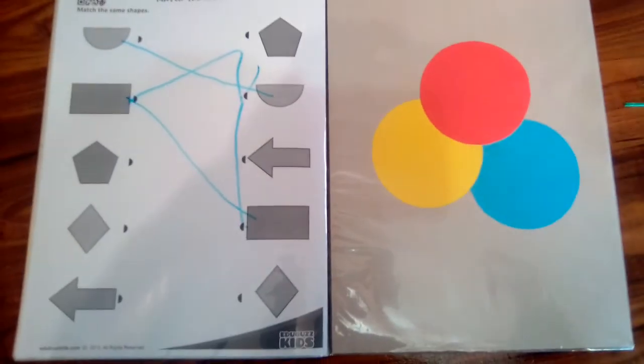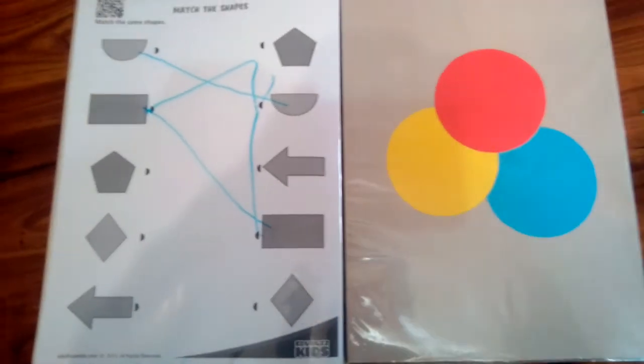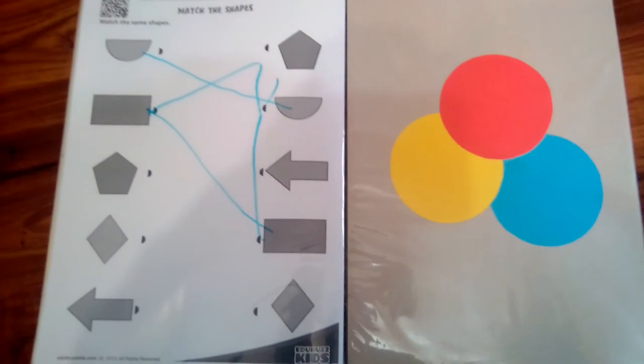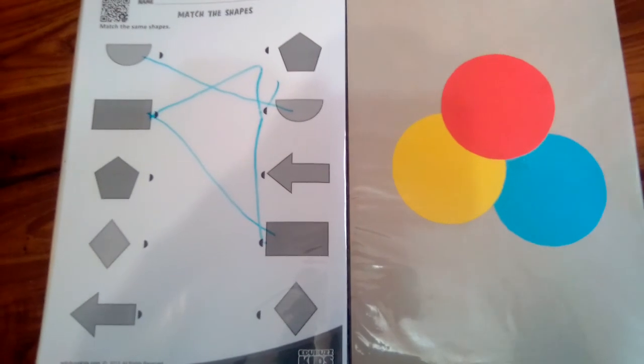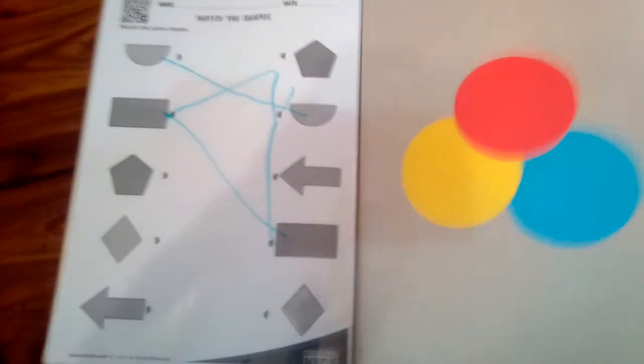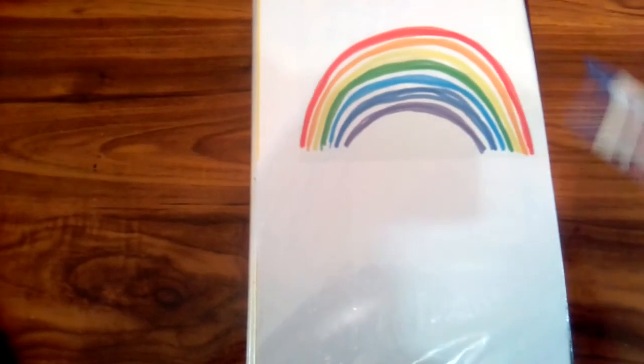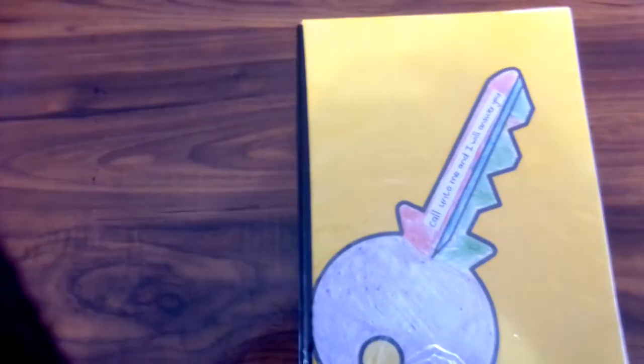On this side we're still doing primary colors. We've done a lesson on colors, so I want him to know primary colors, then secondary, then tertiary. When we do art, we can mix colors and he must know what we're talking about. Then over here he can draw his own rainbow. So yes, this is the binder — easy, simple, straightforward, nothing complicated.